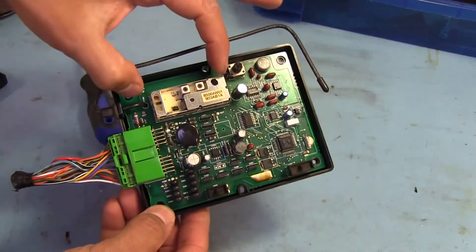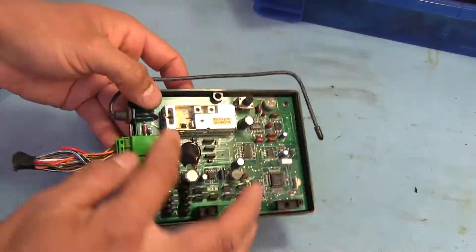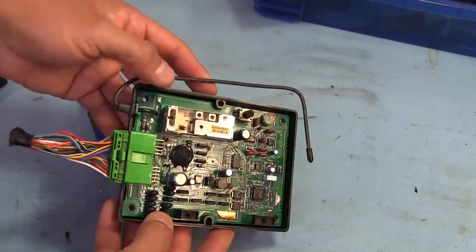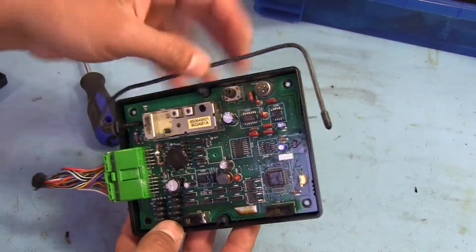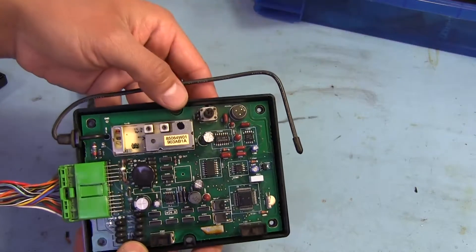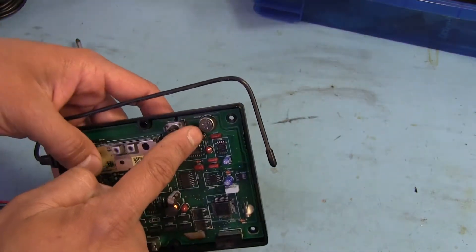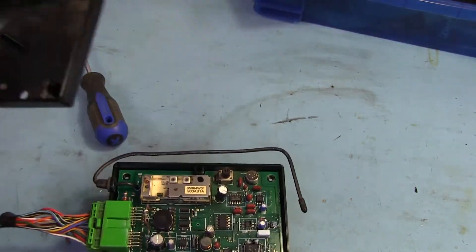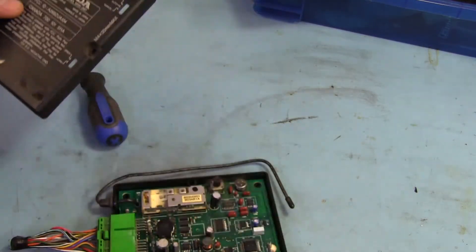Alright, so what do we have? There's this little can right here — this is the RF front end, receiving commands from the remote. You can see the antenna runs right into there. And that's a microphone. I'm wondering if it's maybe listening for sounds of glass shattering or something. I did not expect to see a microphone there. GB — maybe glass break sensor. That would kind of make some sense.